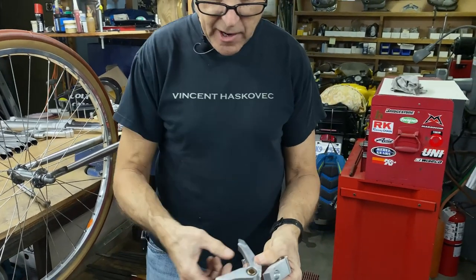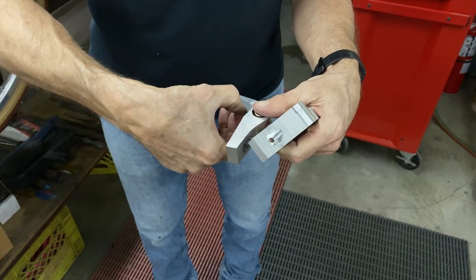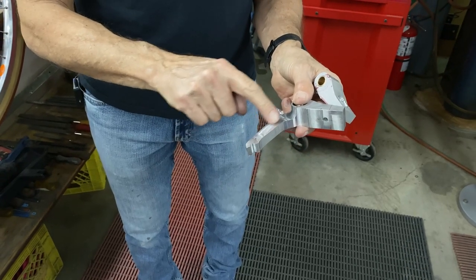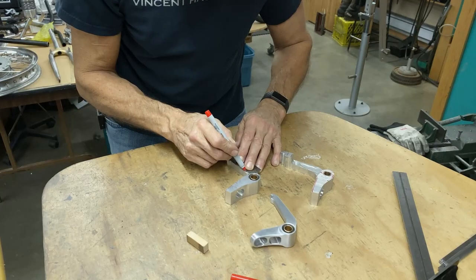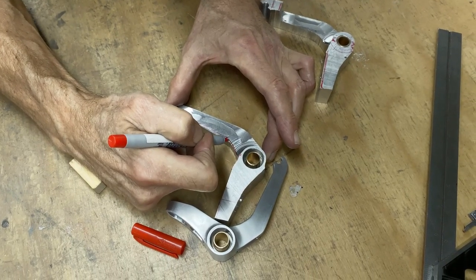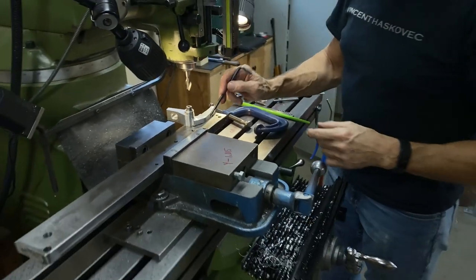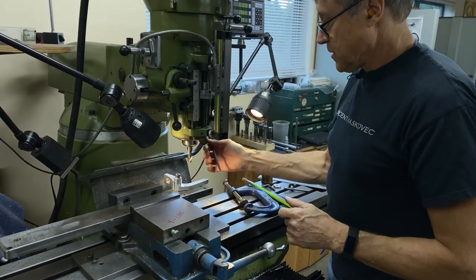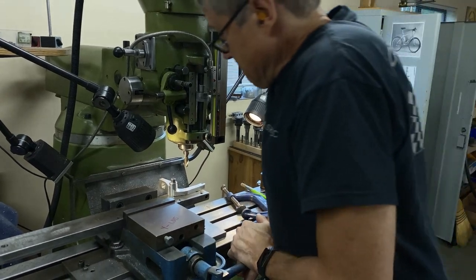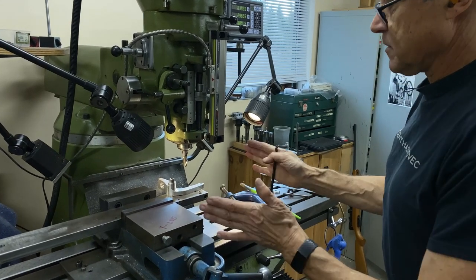I've got to narrow the arms down because they're too fat here. I'm going to mark a line along there and then go back in the middle and take off some material. I just want a nice curve in there. I don't want to mill the steel, so I'm going to raise up the cutter a few thou, and then that edge gets milled off anyway because it gets narrower.